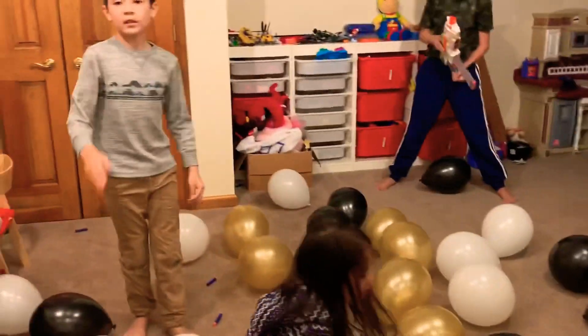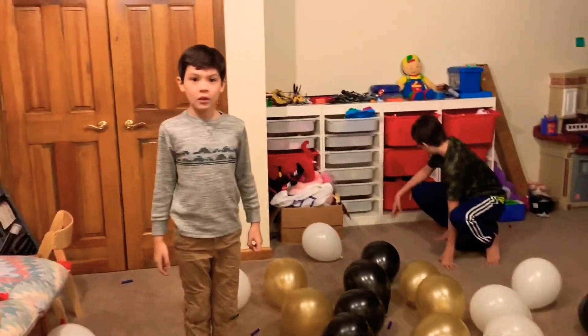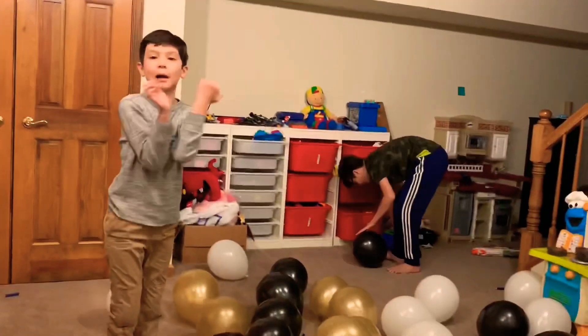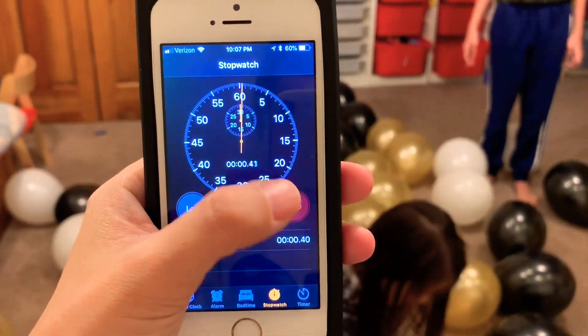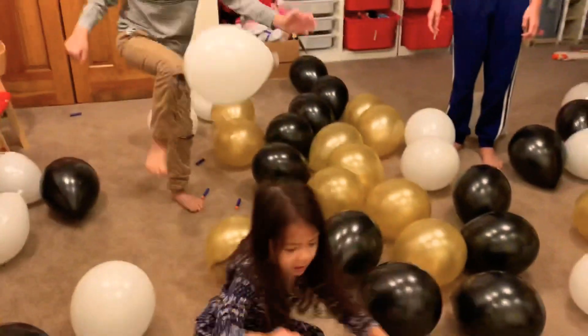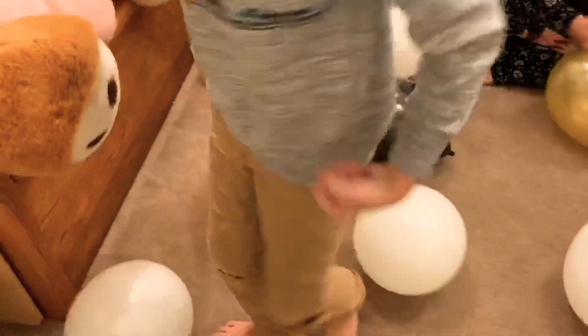Are we ready? So once the timer is up, the green box says go — you guys start popping, okay? 100... 99... 90. You need a knife! Here. I'm standing with a dragon. Woohoo! Oh my god.